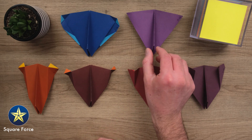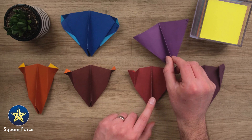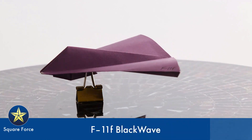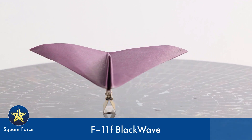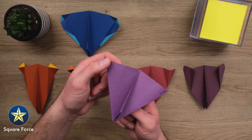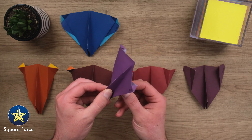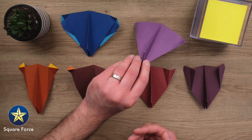Now the last one here, the F-11F. This one is kind of similar to the C model, but instead of squared off nacelles, they're all rounded with swooping curves. Now this one is definitely experimental. It takes a lot of trial and error and some skill to get the sort of three-dimensional aspect of these wings right, get those folds or those curves in exactly the right place.